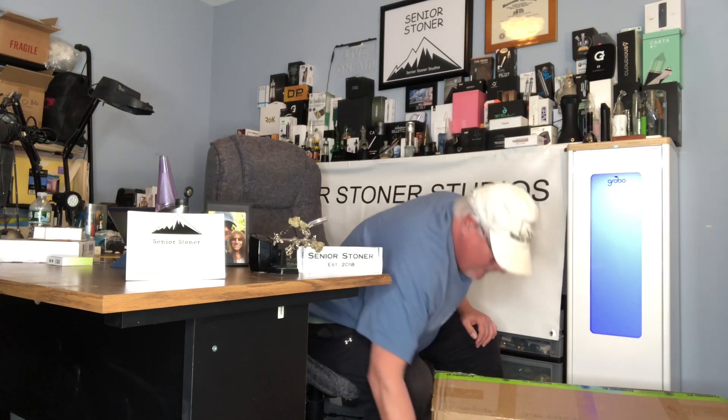I'm looking forward to the series of videos I'm going to do — talking about it, assembling it, and having fun with all of you. This has been the Real Senior Stoner. If you enjoyed today's video, don't forget to subscribe, hit that like button, send me your comments. And hey, go to Spider Farmer and check them out. It looks like a good product. Cheers everybody, have a great one.